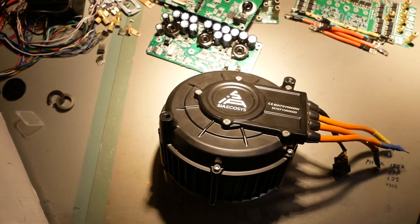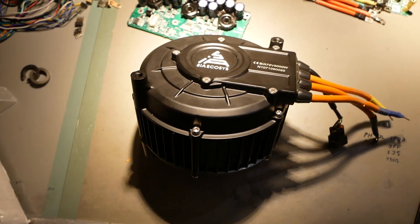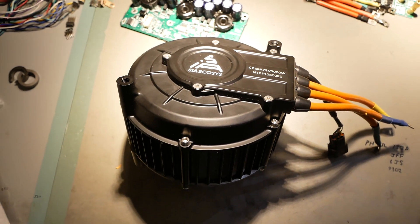Again, thank you Darwin EV from Tacoma, Washington for supplying this QS165 for teardowns. I really look forward to taking it apart and showing it to the world.